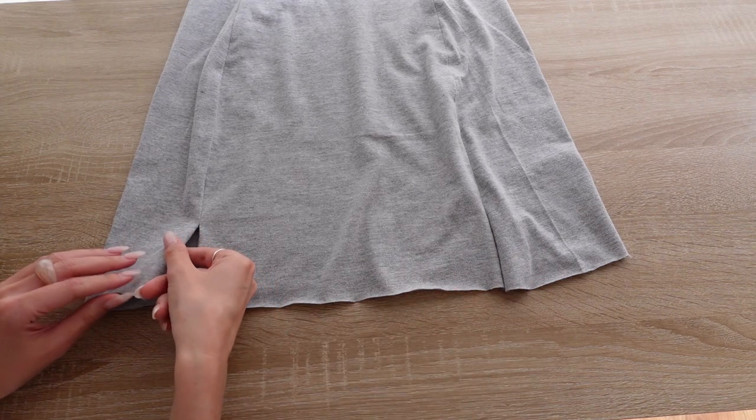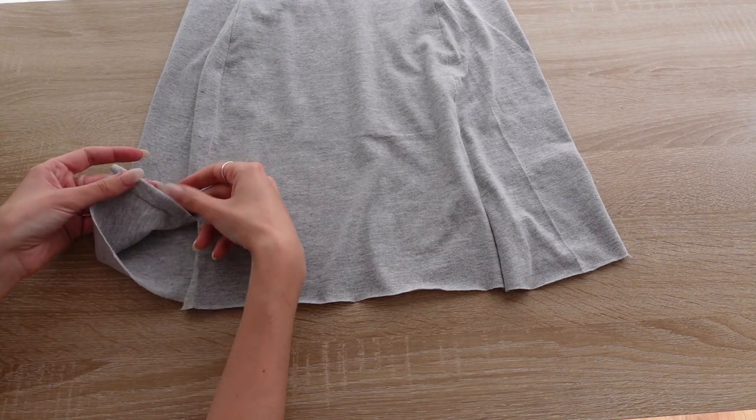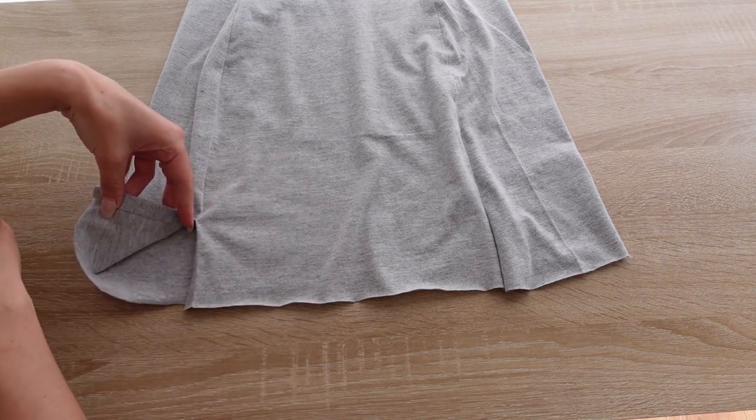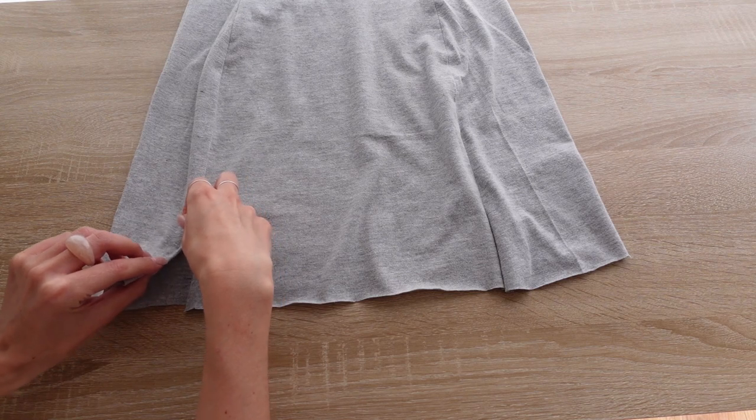Lastly, the skirt needs to be hemmed at the bottom. For this, you can either use a rolled hem and a straight stitch, or you can use the twin needle and only fold the hem over once.